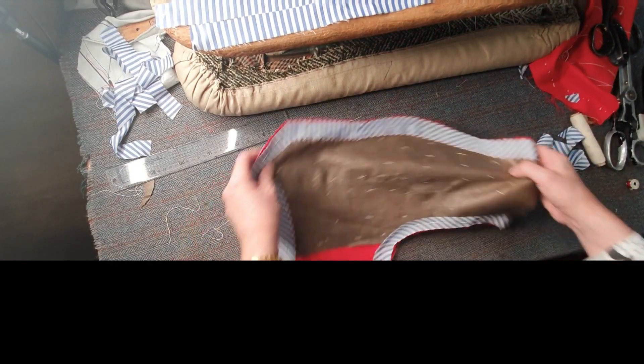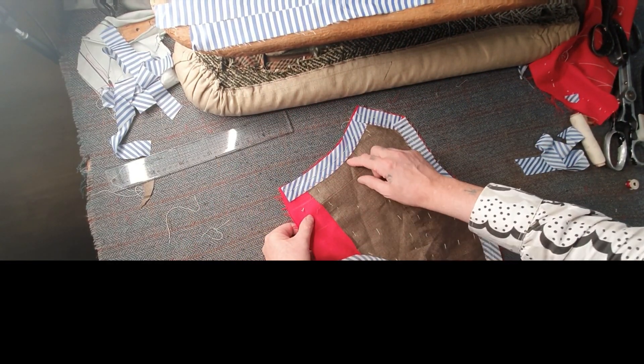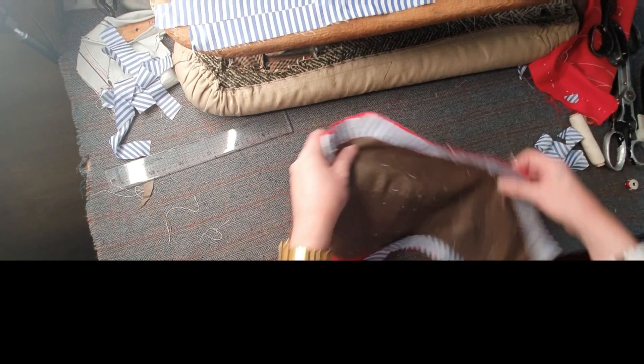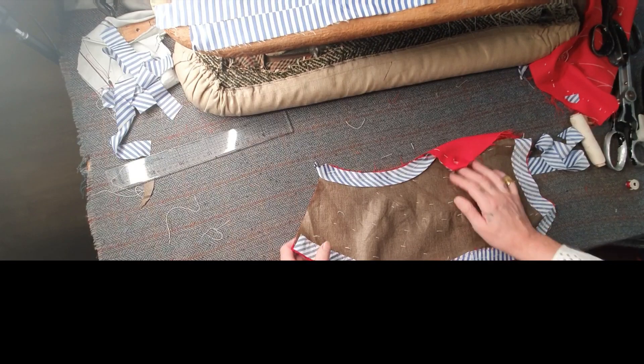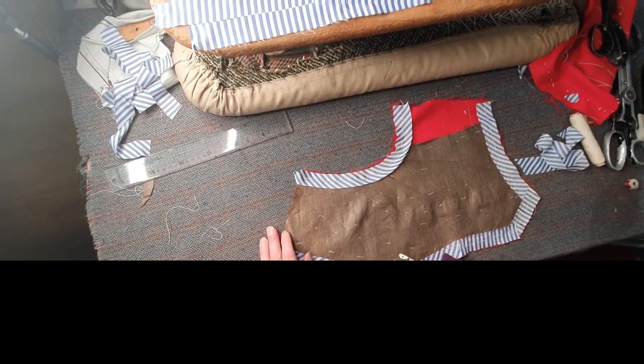Because this is naturally curved, I put this piece on the bias around the armhole — you can see. Then what I do is herringbone stitch it, what we call a herringbone stitch, and that catches onto the canvas all the way around. Now I'm going to do the herringbone stitch on here.